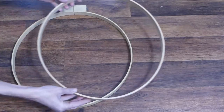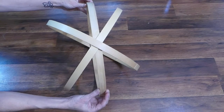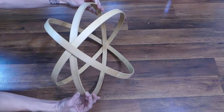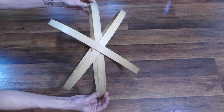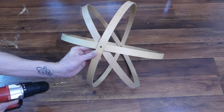First, separate all of the hoop sets. Using only the inner hoops from each set, position so you have one vertical hoop and two that crisscross over the vertical one. The three hoops should meet at two places on the orb. Drill pilot holes at the two points where the hoops meet.